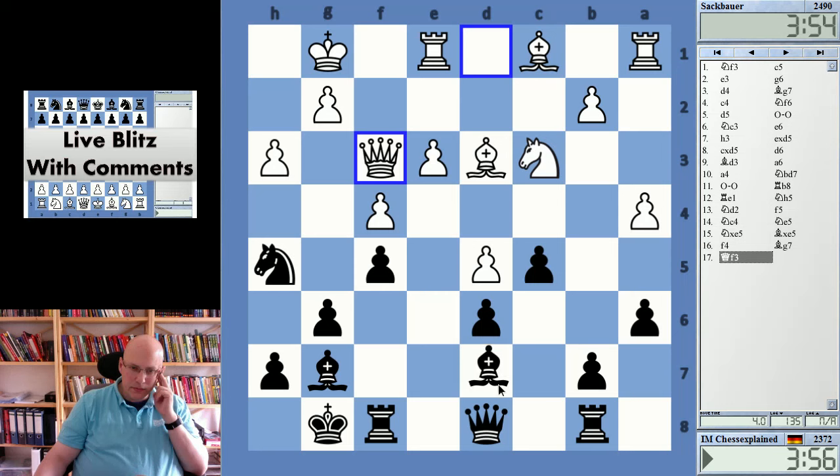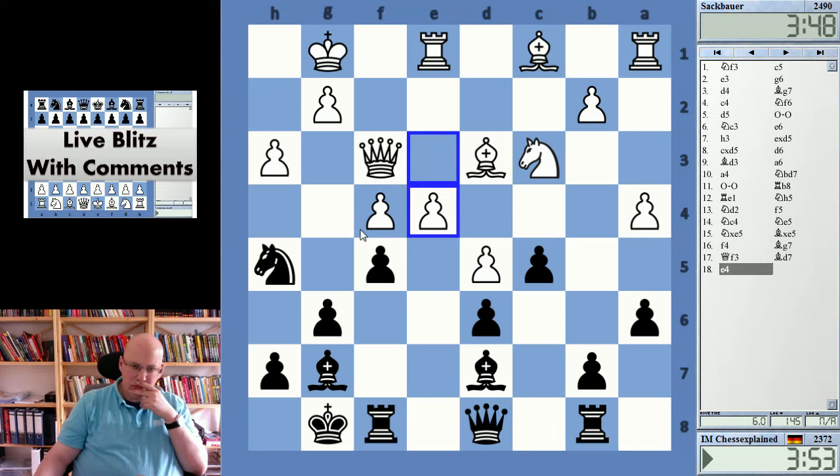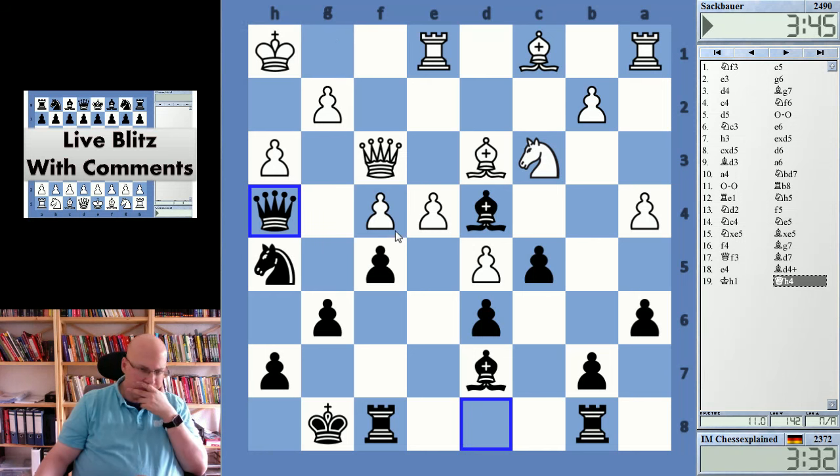Yeah, but probably not — probably will go a5. It's a move that I thought wasn't good. So check — let's see, Bishop e3 doesn't work, I can take e4. It looks shaky, it looks like a shaky position, and the rook is hanging.